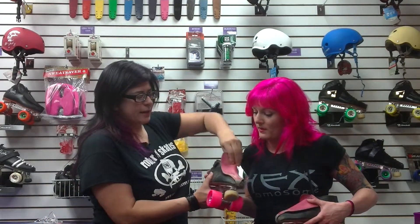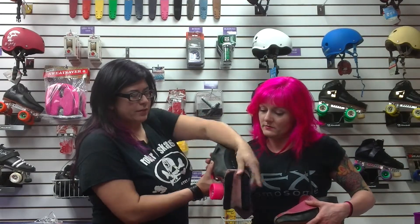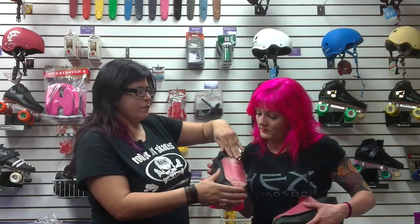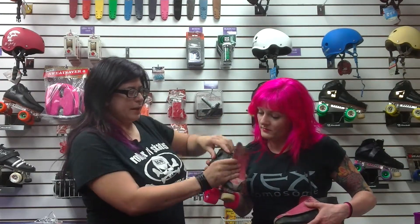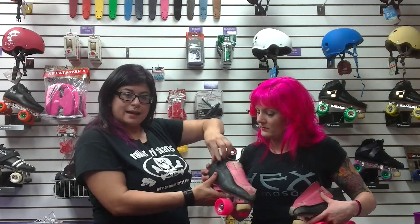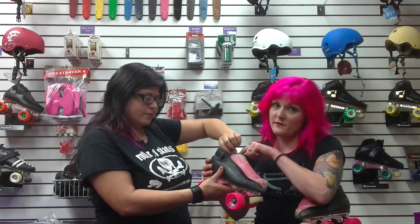Right here it looks like we've got lace covers that flip up from the toe up the front of the ankle, covering like a speed flap. It's got snug ties on the inside right here, which are very helpful for skinny ankles.